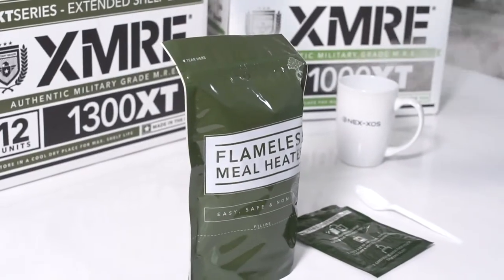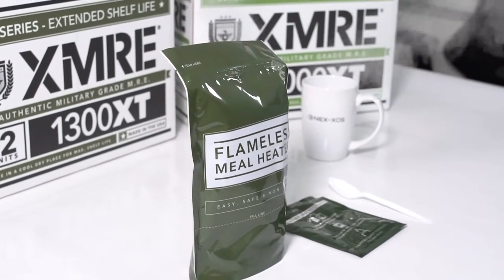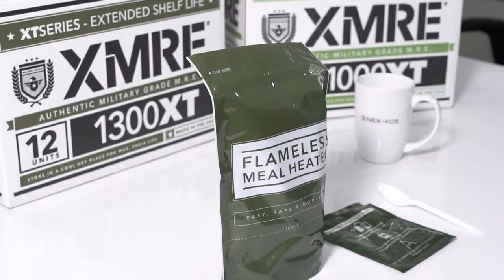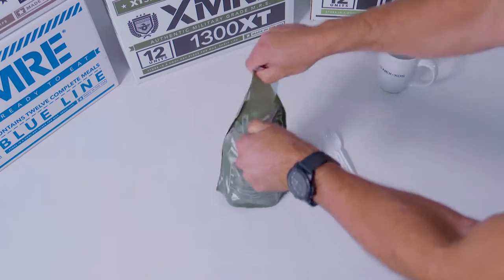Reaction times and cooking times may vary depending on altitude and liquid temperature. Our flameless meal heaters are non-toxic, non-flammable, and safe to use even in confined and closed spaces. Open the heater bag and let the steam diffuse out for a minute.